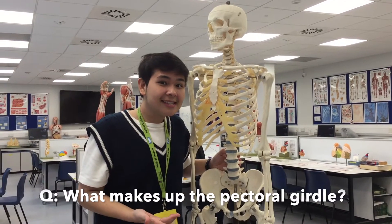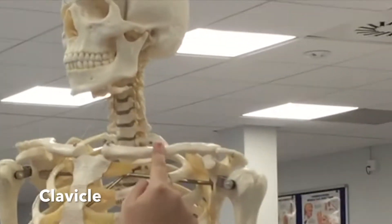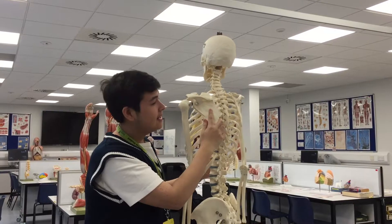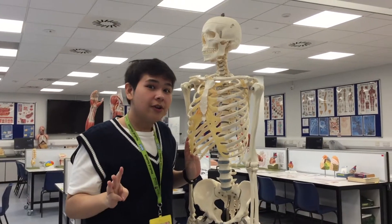Does anyone know what's in that? So there's three things to keep in mind. There's the clavicle, the scapula, and the head of the humerus. So if you remember these three things, that's the pectoral girdle.